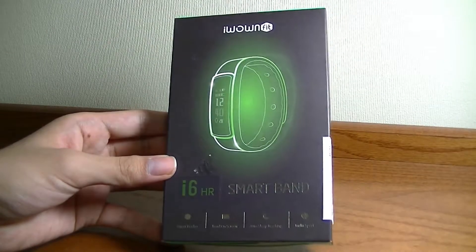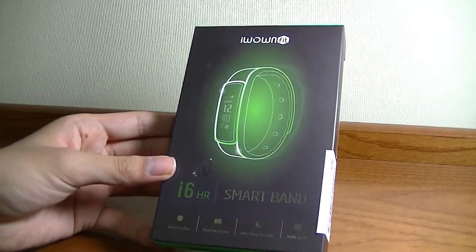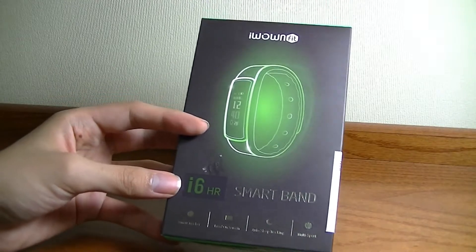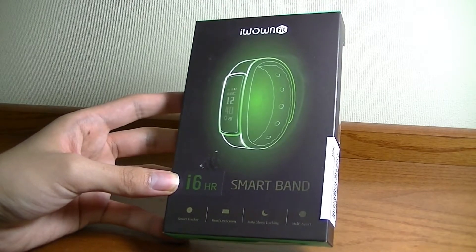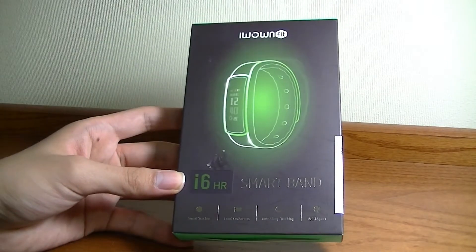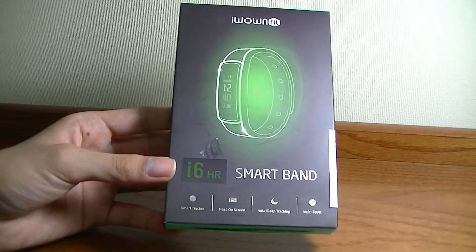There is a more expensive option from the company called the i6 Pro. This one is called the i6HR. The Pro has basically the same feature set except the band feels a little bit more premium and it has magnetic wireless charging, as opposed to this one which has a physical USB port that needs to be unplugged to be charged. Otherwise, same functions and same accuracy.